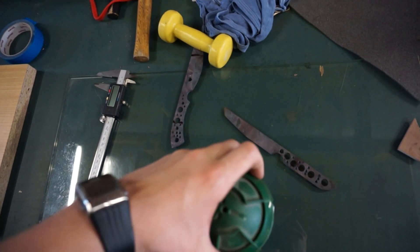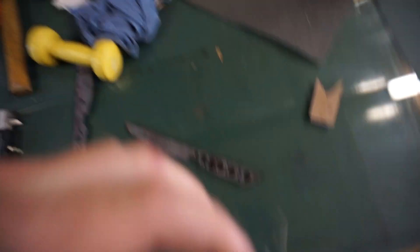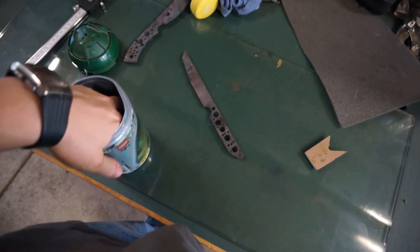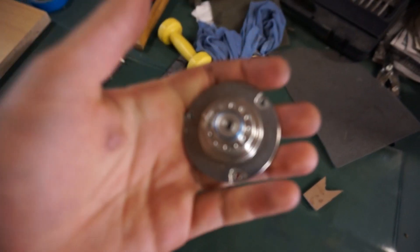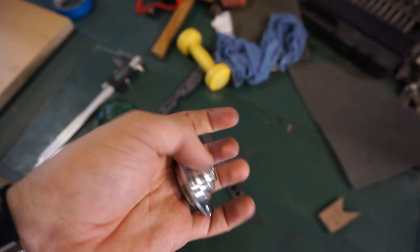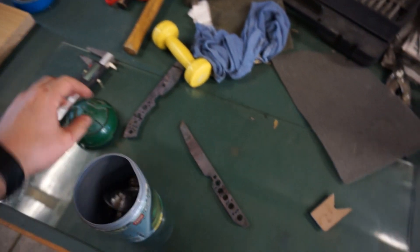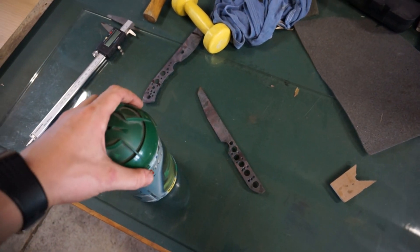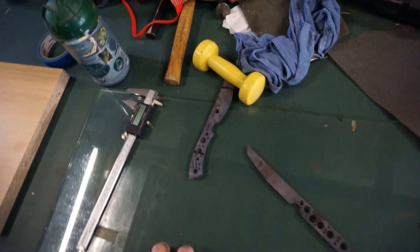Screws. A couple of years ago when I was about 13, I got into taking apart computers. In here there's a lot of stuff like hard drive bearings - these are bearings out of a hard drive, probably too big for folders, but pretty cool. It's also full of little computer screws I stripped out, which are actually quite useful.